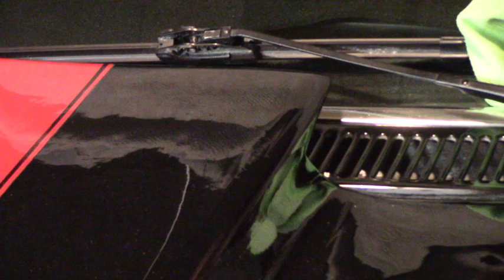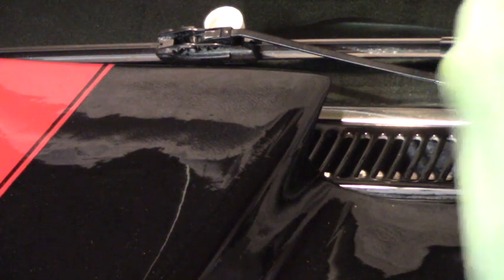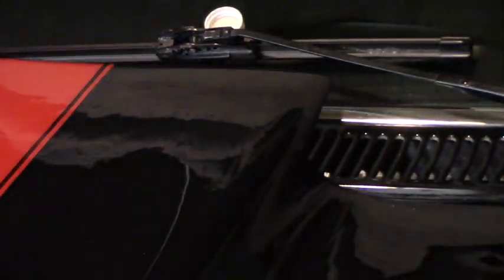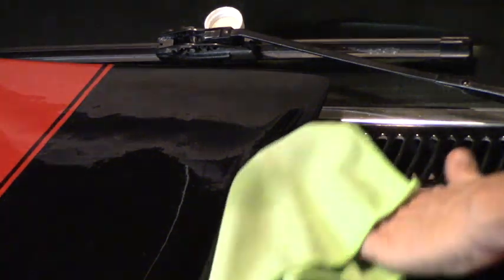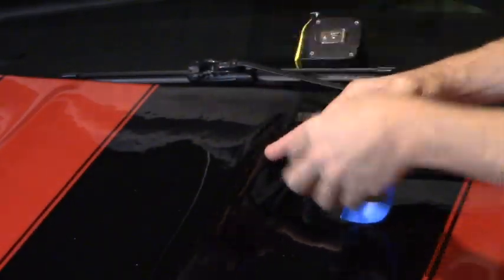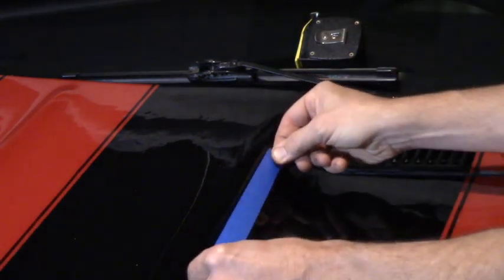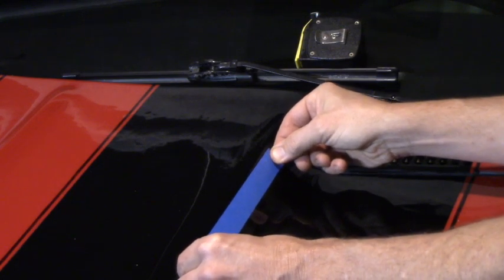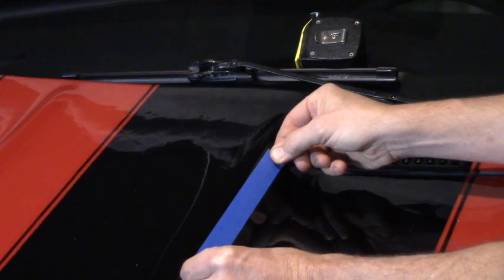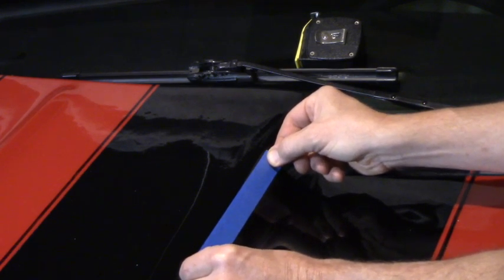Clean it really good with alcohol to get all your wax off so that the adhesive and the tape can stick. Clean this off, take out the wax. We want to be right to the upper edge of where the flat side starts — you don't want to put it on the curve, but you want it on the flat sides of the cowl hood.